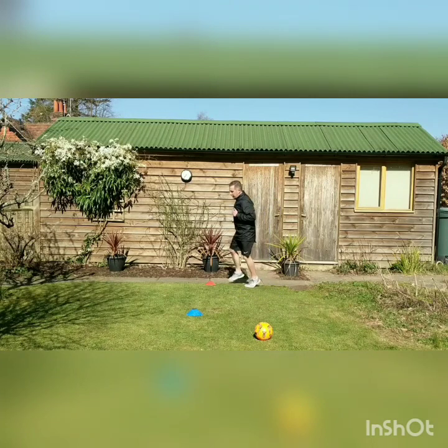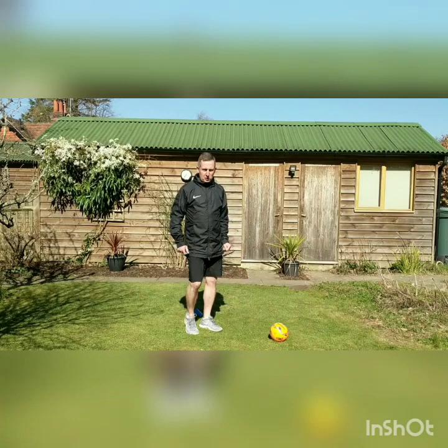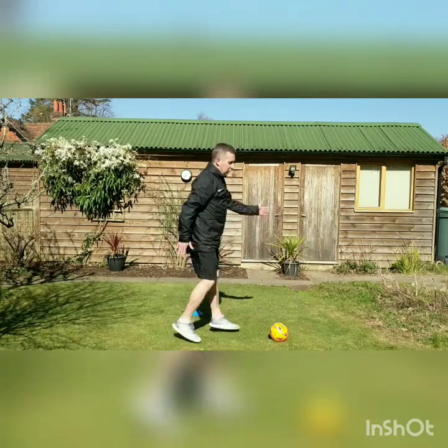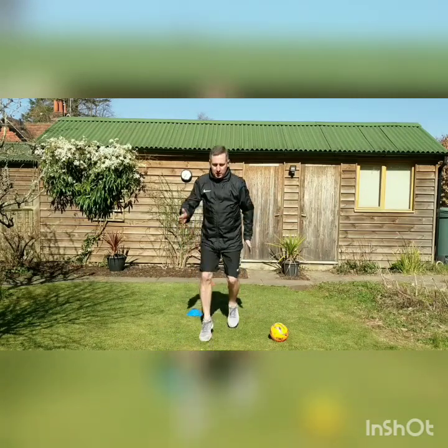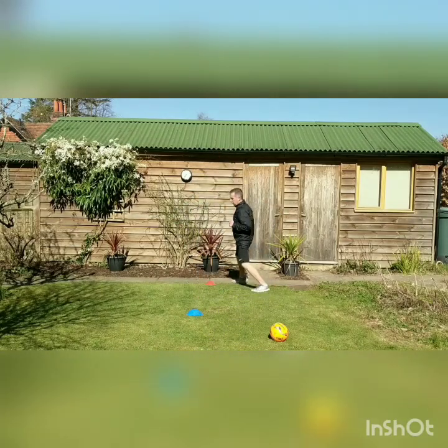Again we move back behind the red cone and back up to the blue. Third one: spotty dogs. You need to start in this position and what we're going to do is jump and switch our legs on each move. As you get better at it you can go a little bit faster.